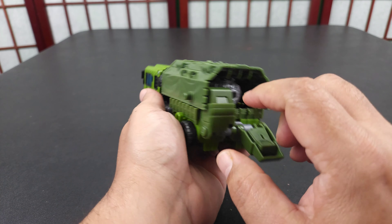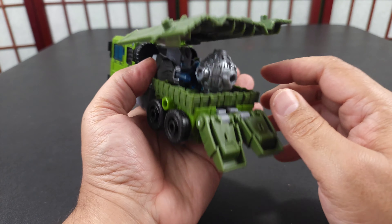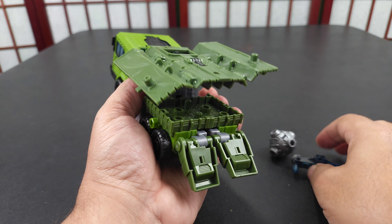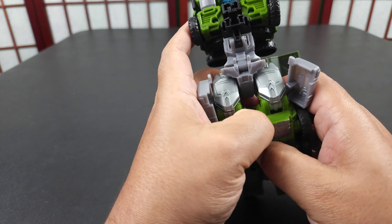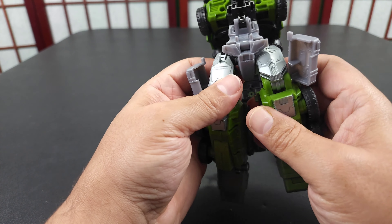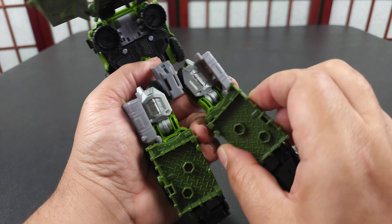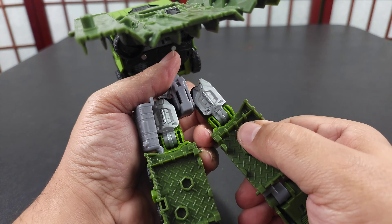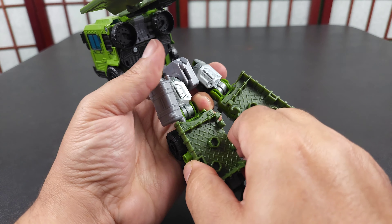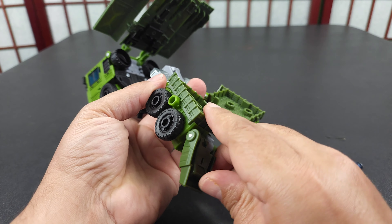Now let's go backwards. Move this out, take the weapons out, move all this stuff out. Open up this, move this back, slide that in there. Again, open up that, move this back, slide that in there, close it back up.